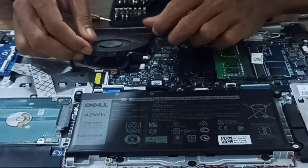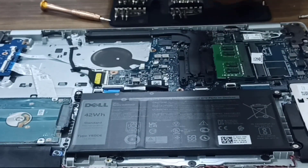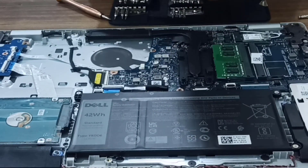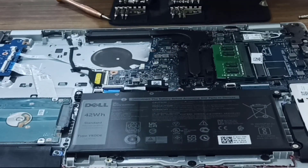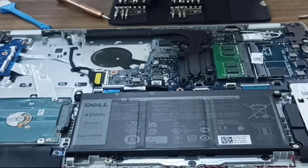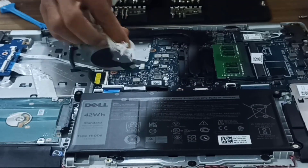After removing the screws, just pull out the parts one by one but do not apply too much force — they will come out on their own. Then clean the underneath part and the individual parts with the help of a soft brush or a soft cloth.